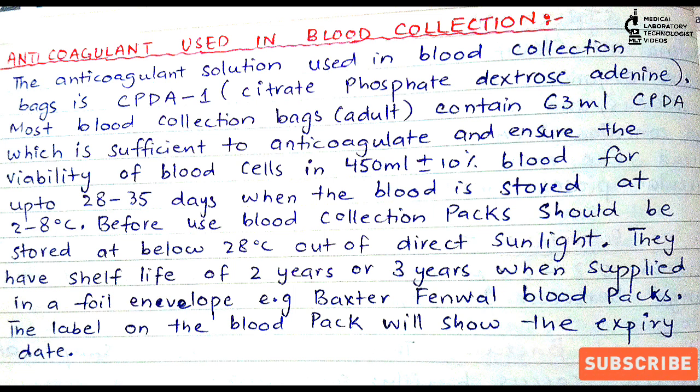After blood collection, the bag can be stored for 28 to 35 days at 2 to 8 degrees centigrade. Storage temperature and duration play a very important role in keeping the cells in proper condition. Otherwise, transfusion reactions can occur, and the cells will not be able to transport oxygen or remove carbon dioxide from the recipient's body.